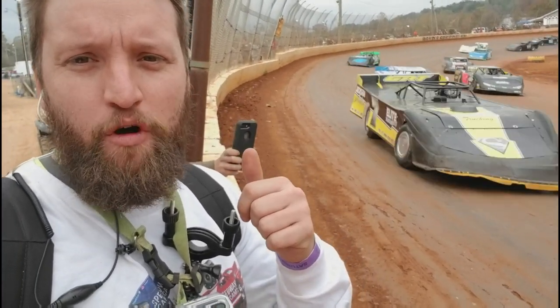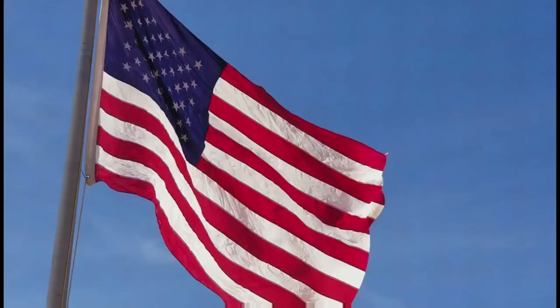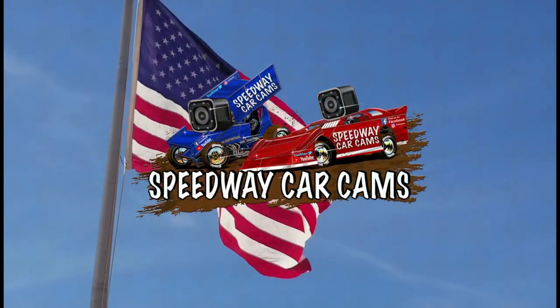If you run a GoPro in your race car, send me the video. I'll edit it for you and put it on YouTube. Thanks for watching. Videography at its best — it's Speedway Car Cams or nothing.